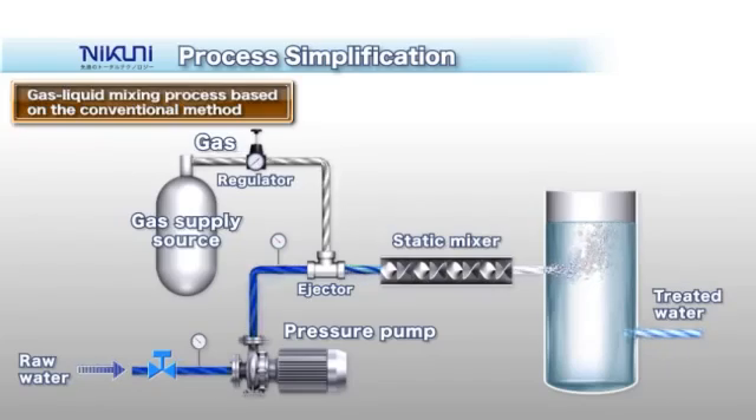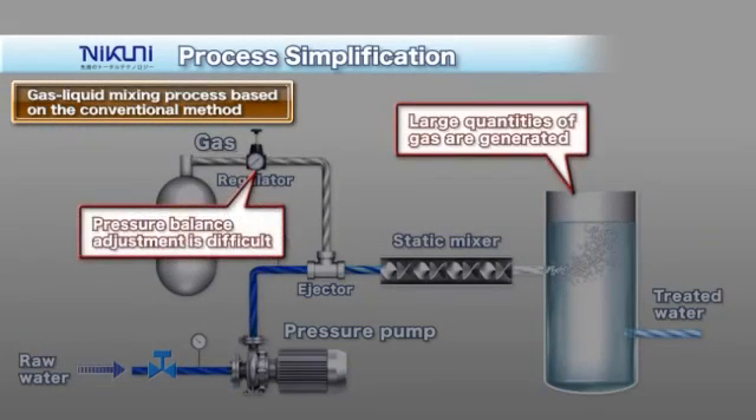Due to pump characteristics, the application of liquid-gas mixing with a centrifugal pump requires a gas supply source that provides gas at a pressure higher than the pump discharge pressure, as well as an inline mixer. This means large equipment, high facility cost, and complex operation.